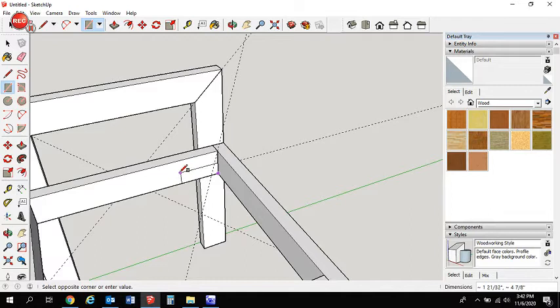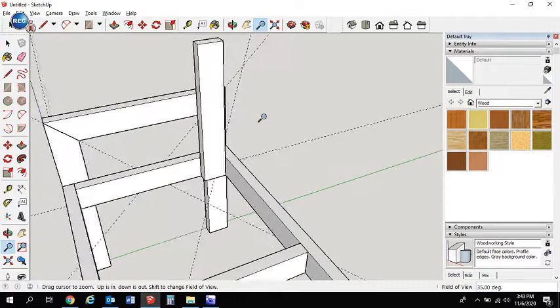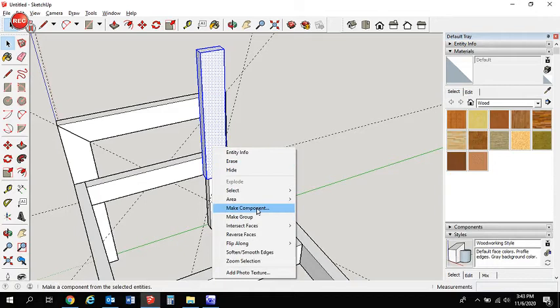For the back support, the first measurement is 3.5 wide. For length, let's go with 16.5 inches — so type 3.5 comma 16.5, enter. Pull that out 1.5 inches. Then we change our mind and add another 3.5 inches, giving us five more inches total. Make that a component and call it 'back support'.